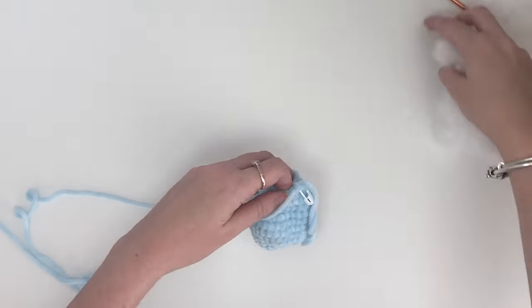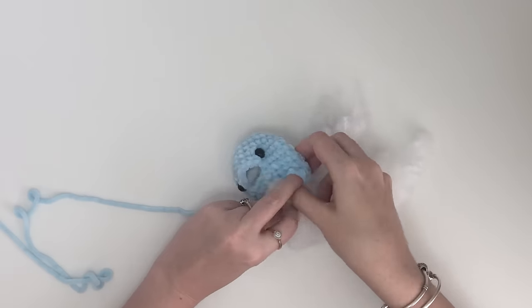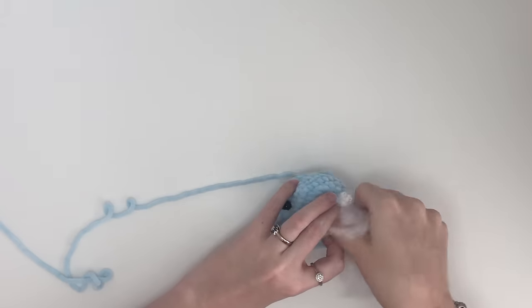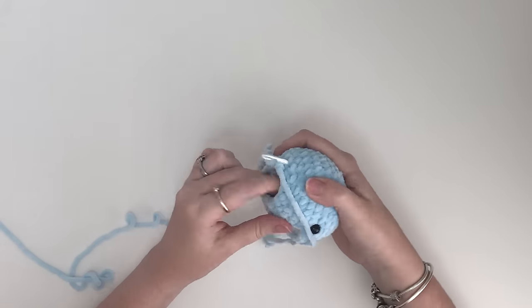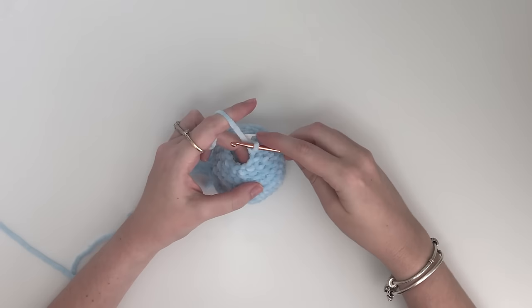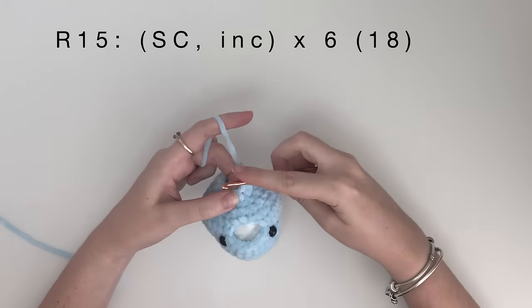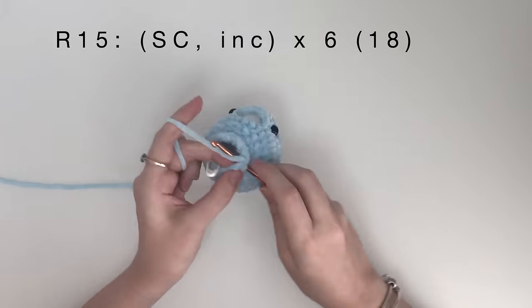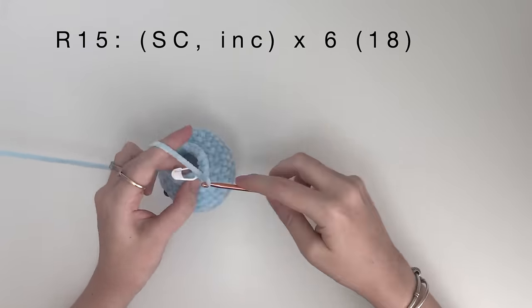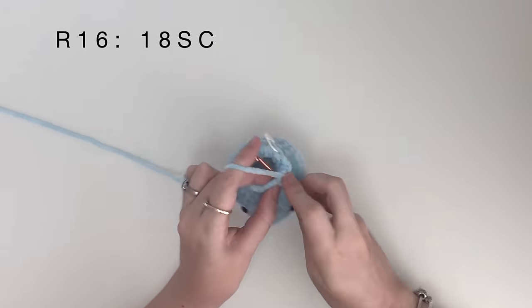Now we are going to stuff the head. In round 15, it's a single crochet, then an increase, and we do that 6 times to get 18 stitches. Round 16 is just 18 single crochet.